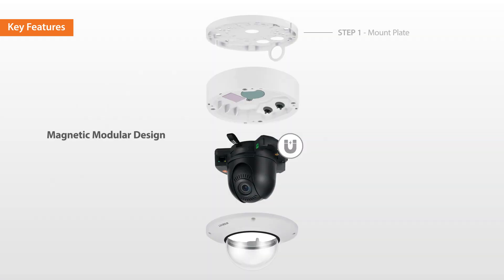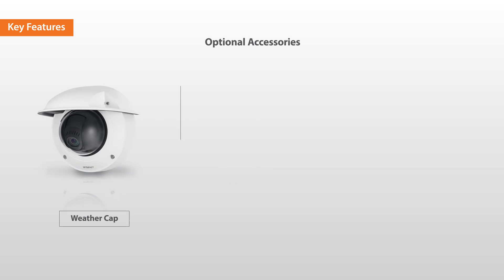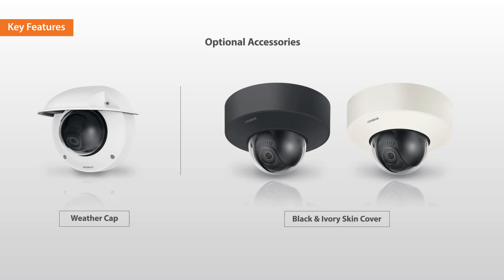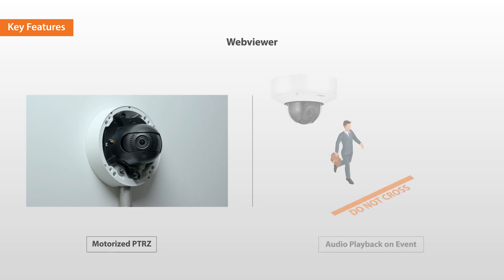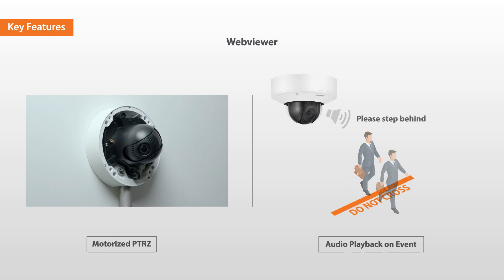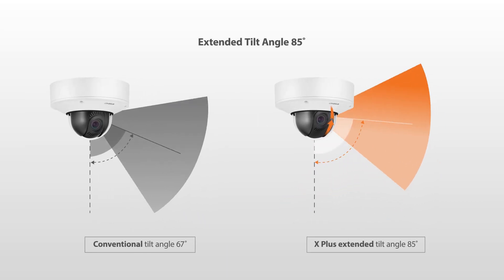This video will demonstrate how to easily install X-Plus cameras using the magnetic modular design, how to assemble the weather cap and skin cover accessories, how to use motorized PTRZ and audio playback on an event from the web viewer, and how the tilt angle has been extended up to 85 degrees.